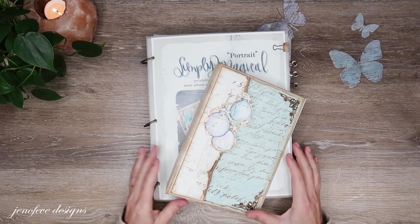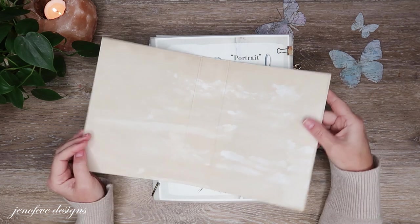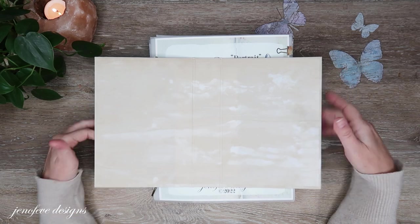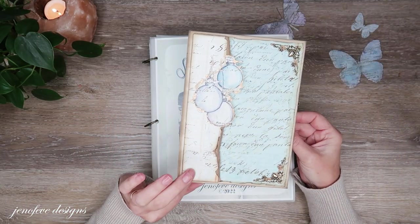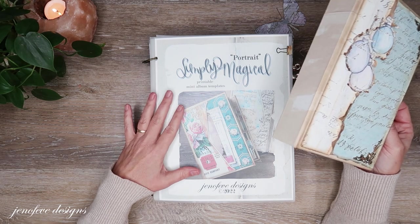Hey friends! My name is Jennifer and I am Genevieve Designs. Today we're going to do a lot — we are going to add the binding piece and we're going to start some of the page construction. This is the Magical Winter Simply Magical mini album that we're making. We're making the portrait version.